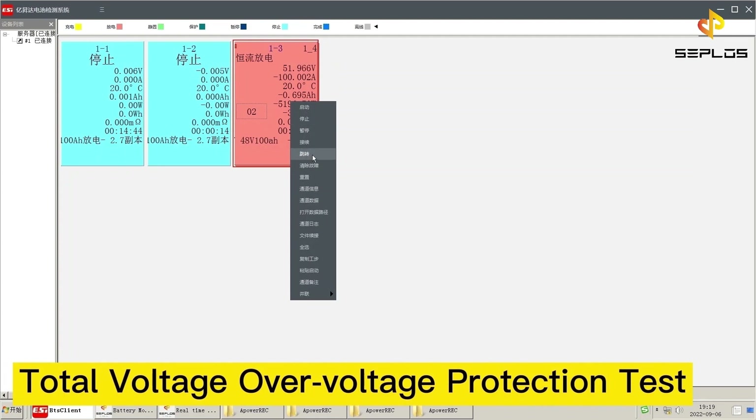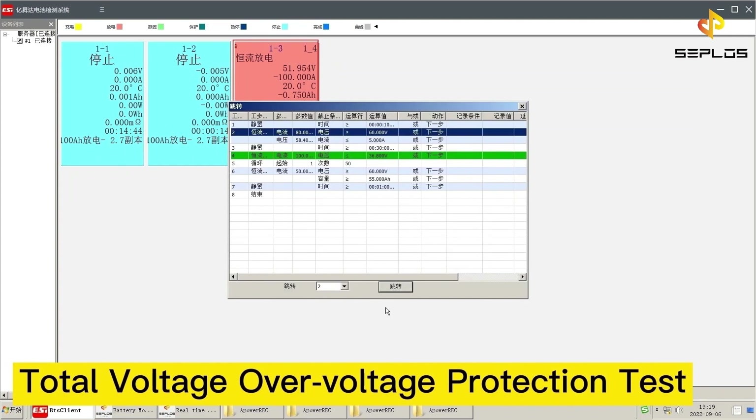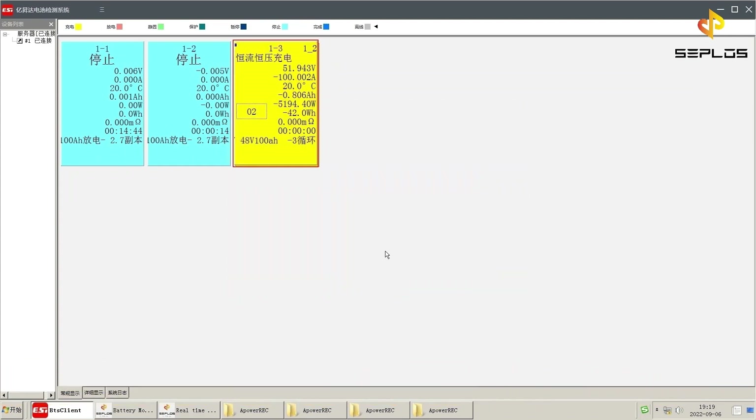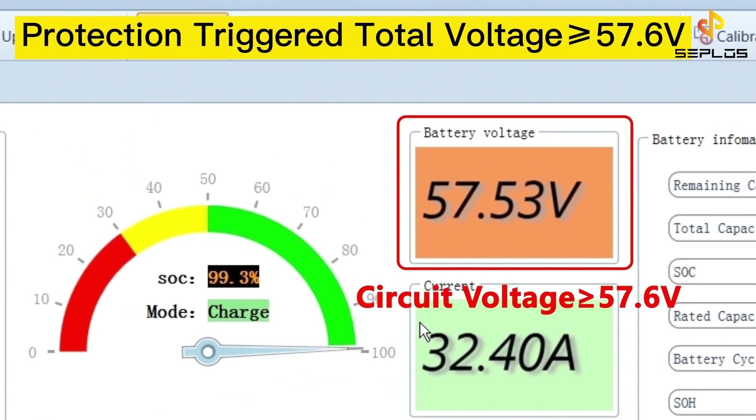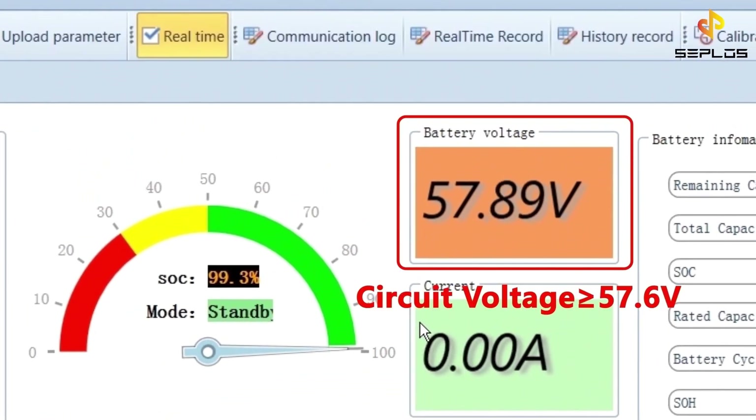The fourth performance test is the total voltage over-voltage protection test. The battery is being charged now. The circuit protection will be triggered when the circuit voltage is over 57.6 volts.